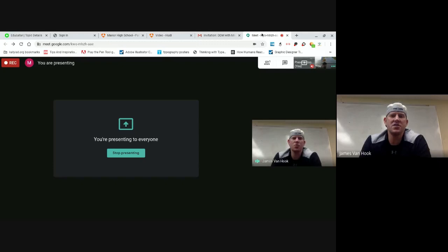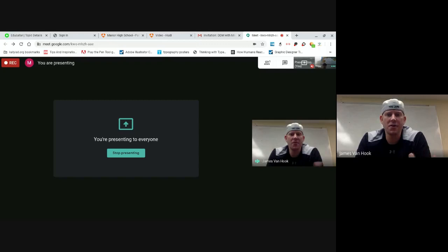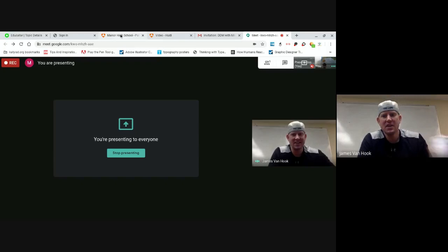Switch is basically the dribble handoff or the loop — it's the exact same thing on one side or the other. Exchange is the exact same thing run on the right; switch is run on the left. So exchange: ideally the ball is on the right side. If we run switch, it's on the left side. If we were running exchange and the ball was on the left, we'd pass it to the right and run it over there. It's just a right side, left side thing.